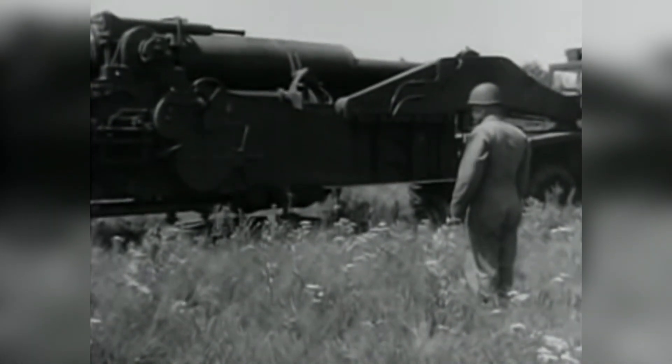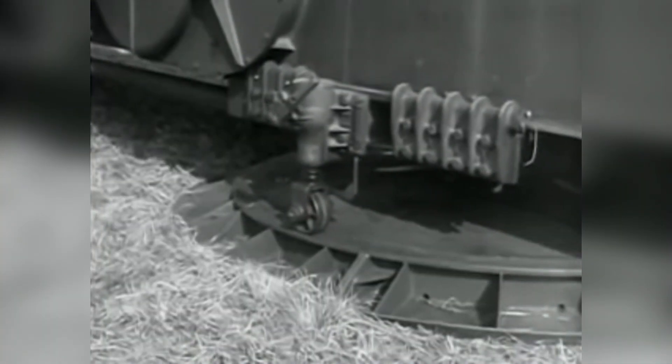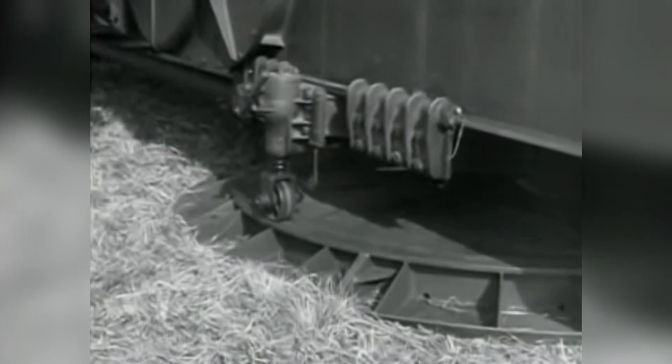Upon deployment, the carriage designated M30 would be lowered to the ground, and the cannon would remain placed on a ball and socket joint at its base to allow traverse of the cannon.